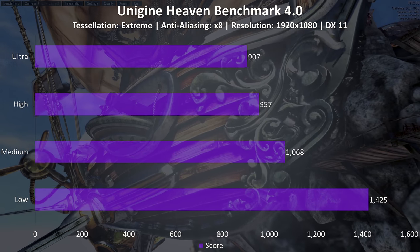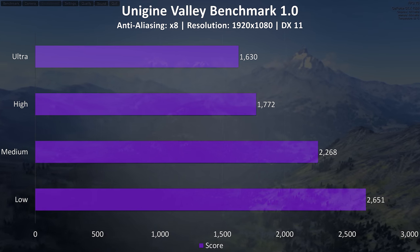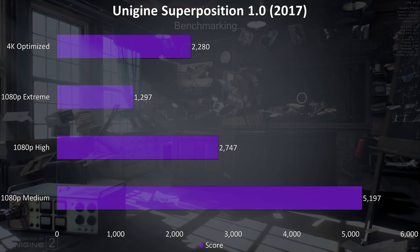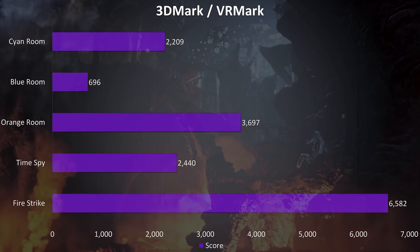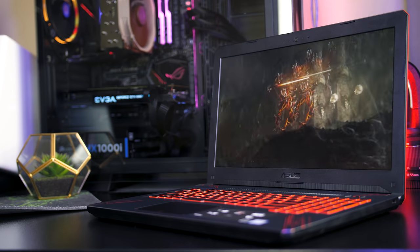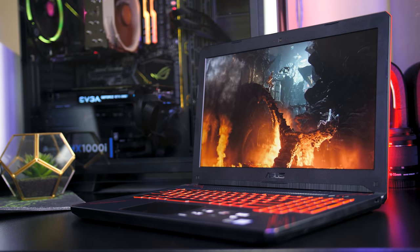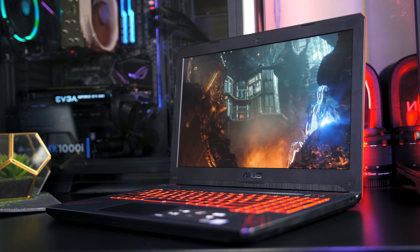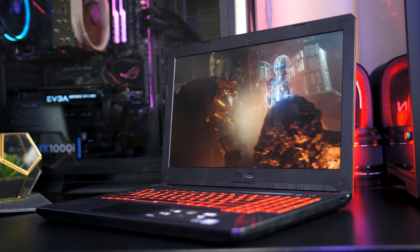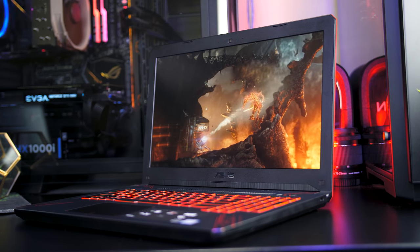Now onto the benchmarking tools. I've tested Heaven, Valley, and Superposition from Unigine, as well as Firestrike, Time Spy, and VRMark from 3DMark — just pause the video if you want a detailed look at these results. The results were alright; the 1050 Ti is still a decent option for many less demanding games, although I still recommend the 1060 if you want to play all modern games at 1080p 60 FPS with decent settings. It depends on what games you plan on playing and the settings you'll be using.